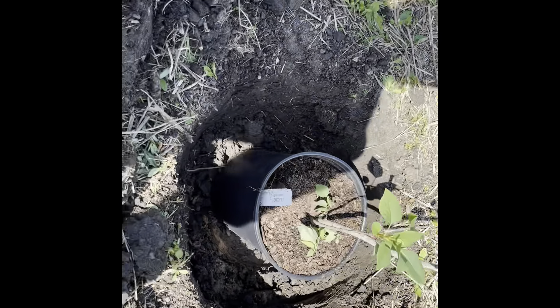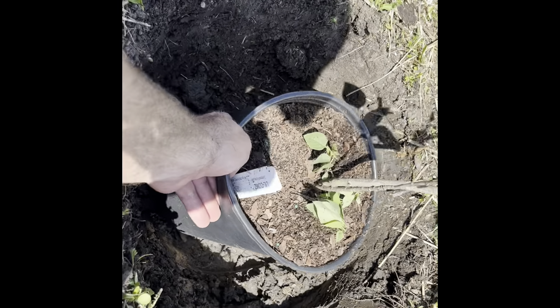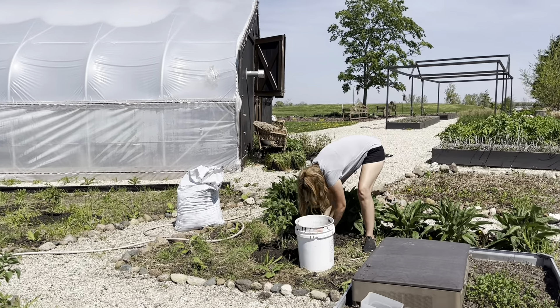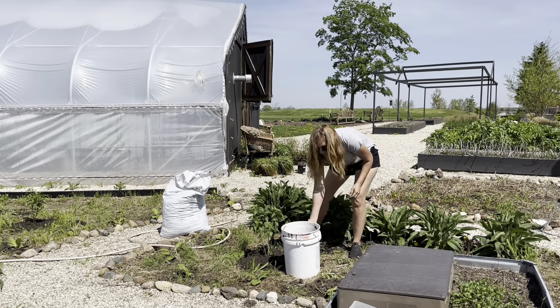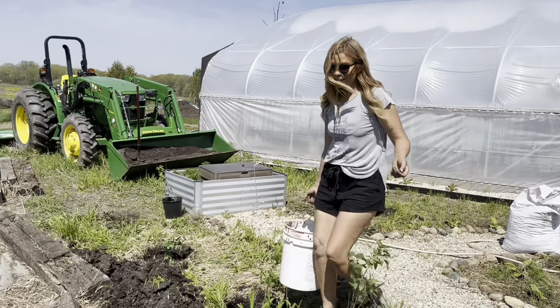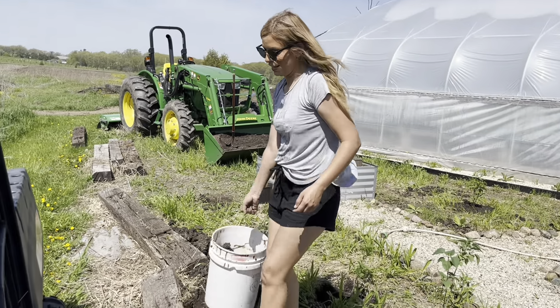Depending on the type of soil — over here it's wet — so you want to keep this thing up out of the ground a little bit. Getting rid of all the spoils there, getting them planted and cleaned up at the same time.